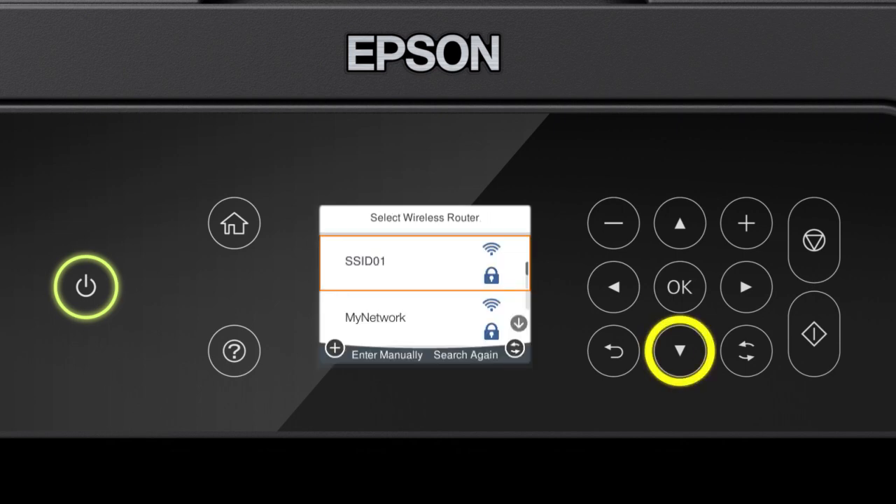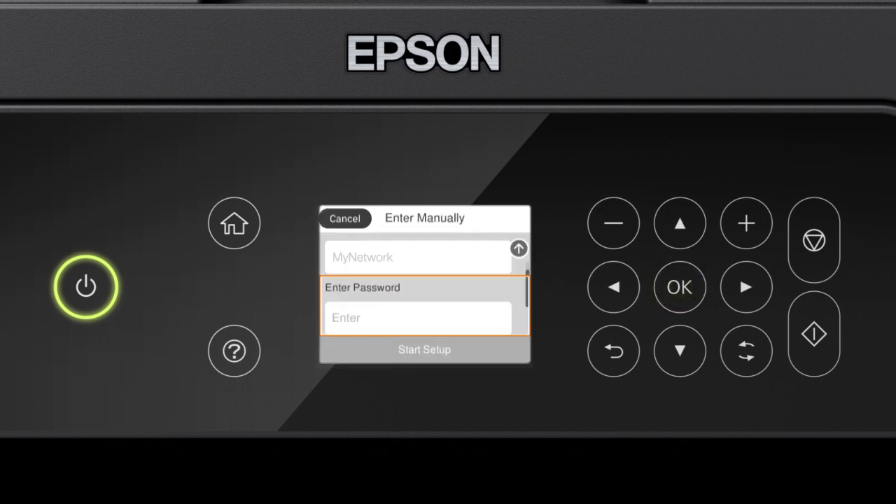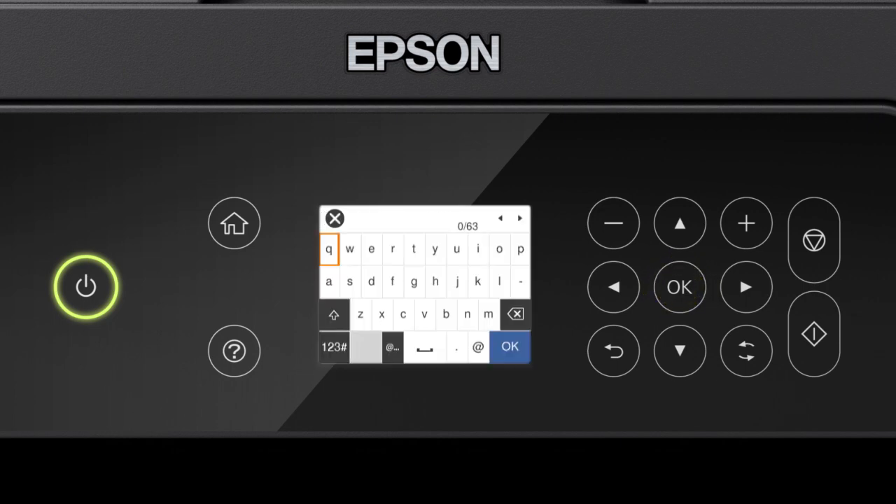Press the up or down arrow button to select your network's name, then press OK. Press OK again to select the Enter Password field. Next, enter your wireless password. Press the arrow buttons to highlight a character, then press OK to select it.